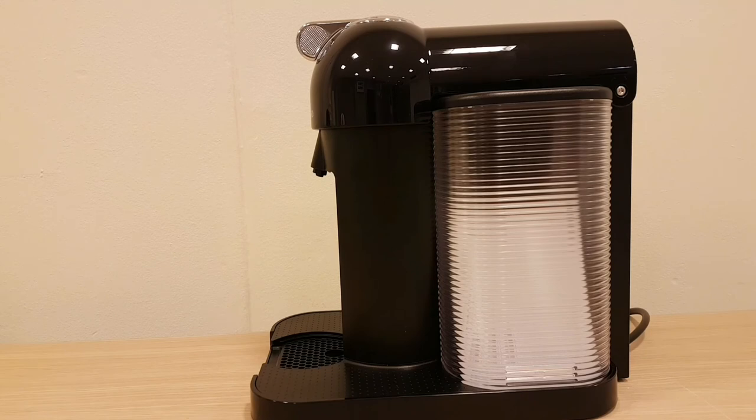The Vertuo range overall — I'm not very impressed by it — but this is definitely the one to go for out of them, because you're not compromised on how much coffee you make. Easy to clean, easy to store. For coffee lovers who want large coffees, this is definitely one to go for.